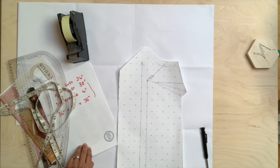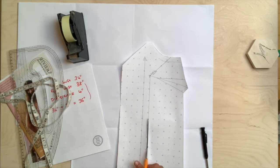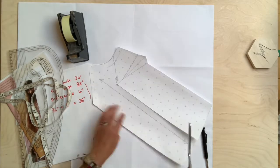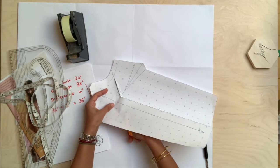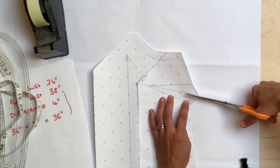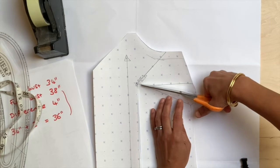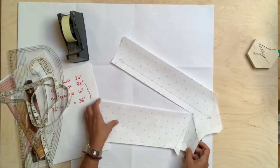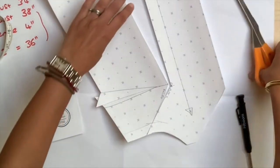Now we're going to start cutting this pattern. Start from the hem end and cut all the way along that line you drew, going through the apex point, but stop when you get to your seam allowance line — I'll explain why later. Then from the side, cut along the dart towards the apex point but do not cut through — keep this piece attached, leaving a few millimetres there. Then come from the other side and just cut into the seam allowance area, but again do not separate those pieces.